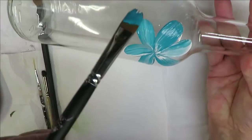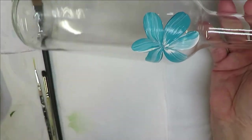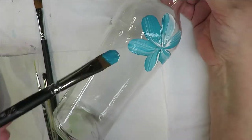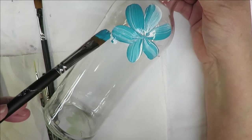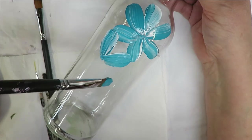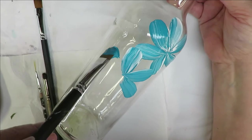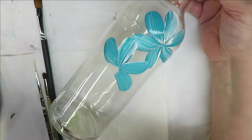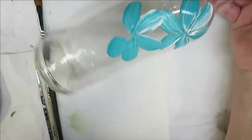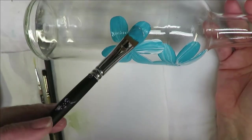If you feel like it needs another coat, feel free to do that — just be careful because sometimes it can actually pull the paint up from underneath, so you might have to do really light coats. This design I'm intending to be painted close together, overlapping and kind of making a pattern in a sense.